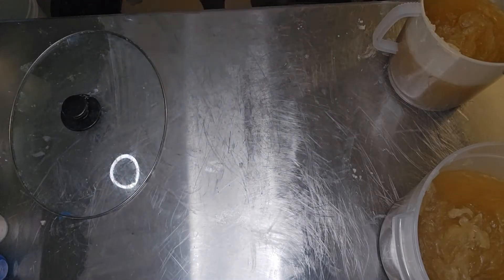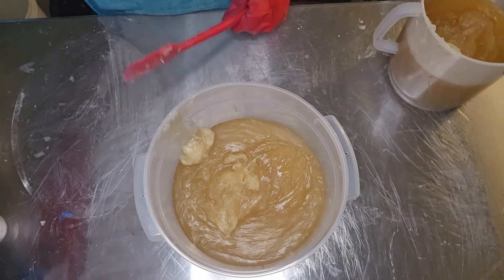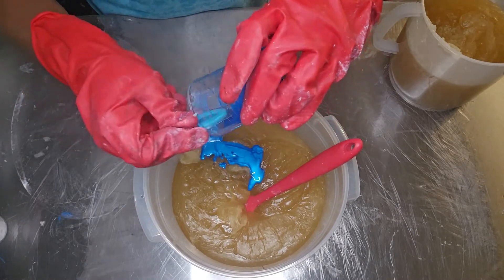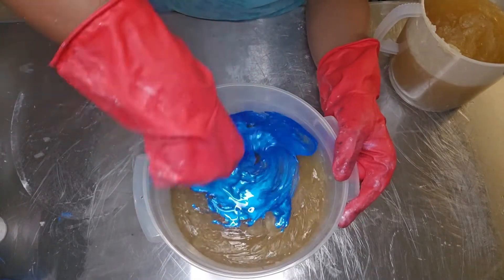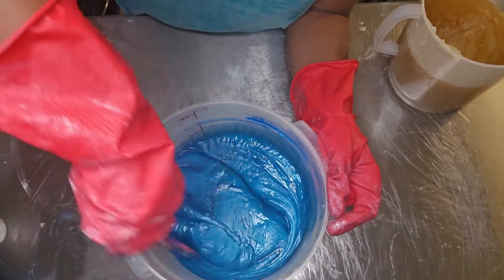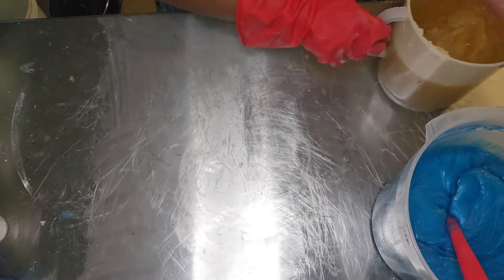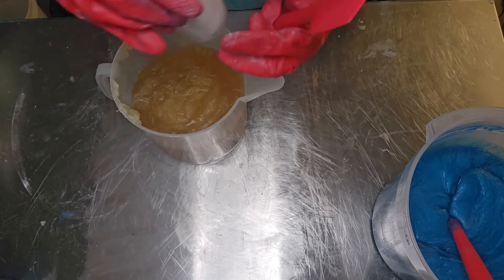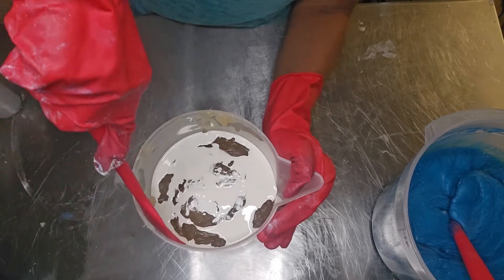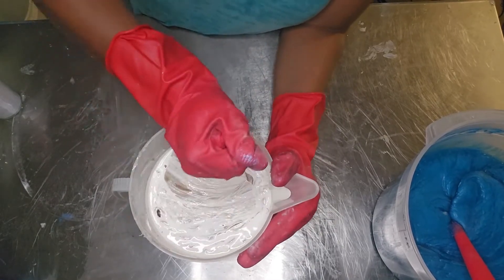Once I get those all together I'm going to move them out of the way — it makes it easier to work with. Then I start adding my colorants into the soap. I just unceremoniously dump them in, scrape out whatever I can from the container, and start stirring fairly aggressively. Even though it's a loose consistency for a hot process soap, it's not as loose as cold process, so you want to be a little aggressive to make sure the color is fully incorporated. Then the white went in and I do the same process there.